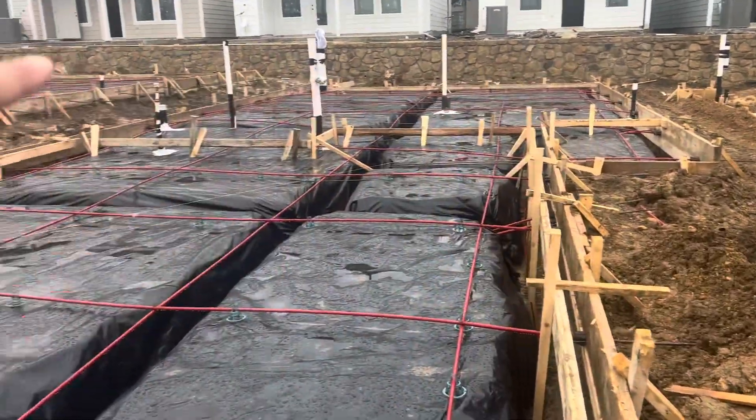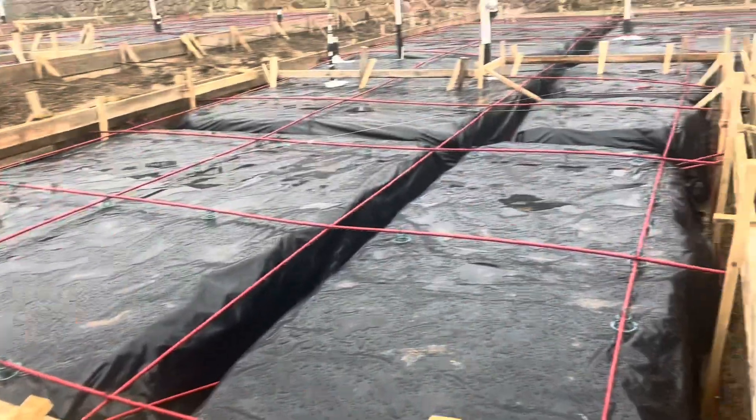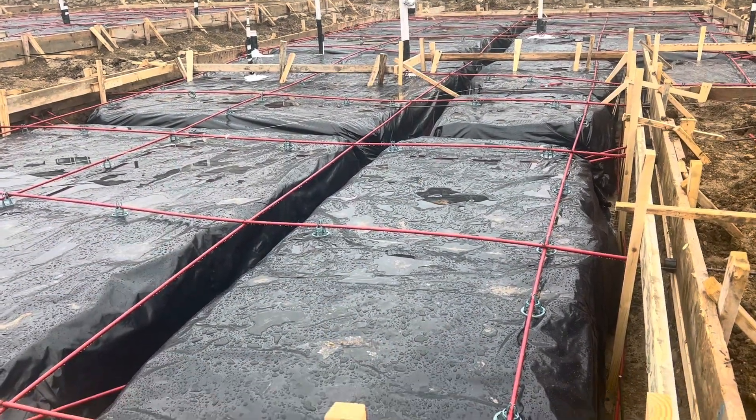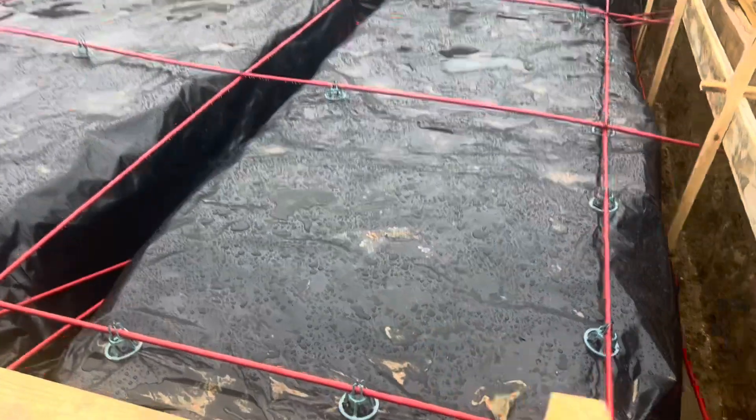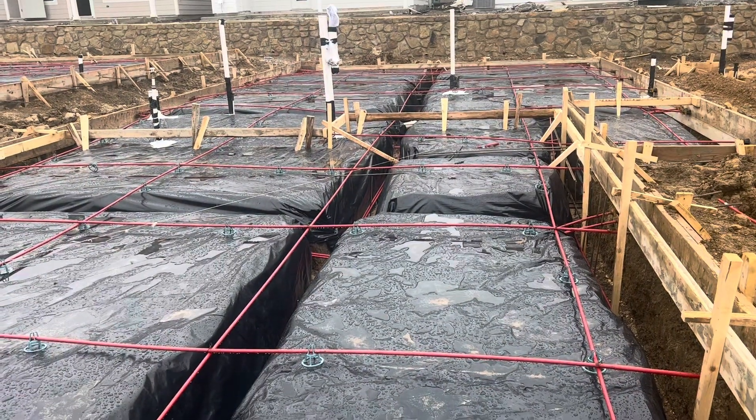First of all, the frame that goes around are your forms — that's what holds the concrete in place when it's poured. All this black plastic is a vapor barrier. It basically keeps moisture from getting up into your house and into the concrete once the concrete is cured.